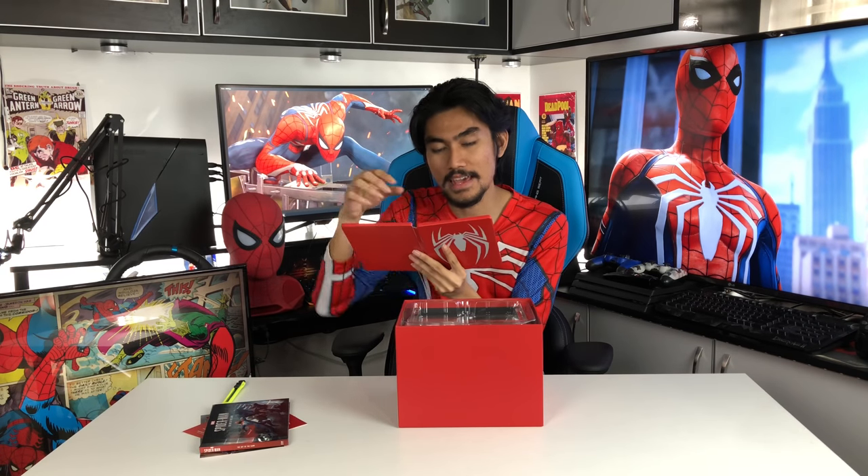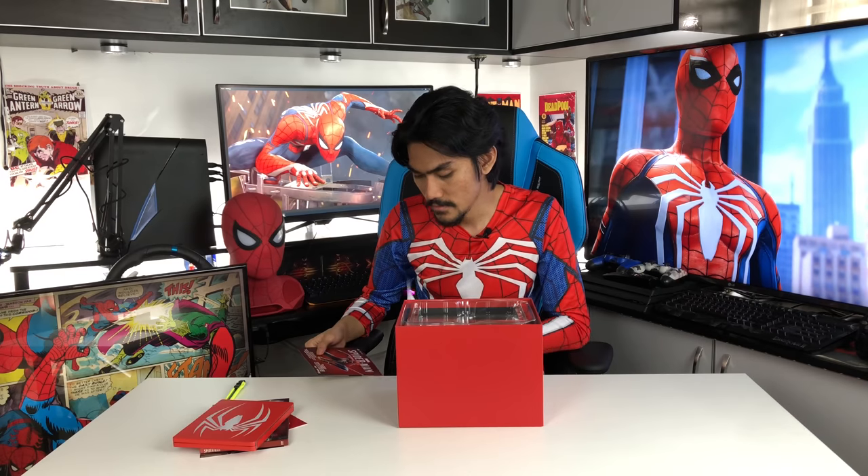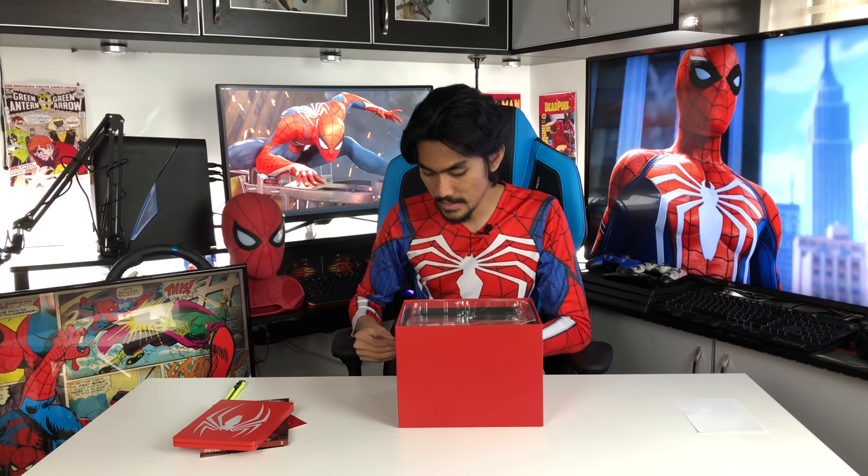Siapa yang beli Collector's Edition ni, takkan dapat casing macam ni. Takkan dapat besi. Dan dalam ni adalah — gang, apa CD Spider-Man? Itu dia! Selalunya orang yang beli standard ni ada wallpaper tu, tapi ni lain. Lepas tu, dalam tu ada code. Tak ada apa, dia putih. Warranty ke apa.